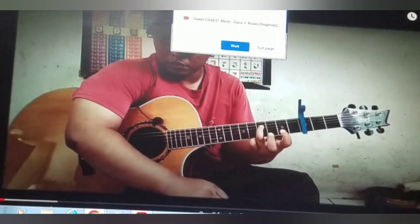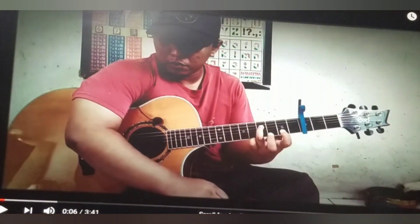All right, right off the bat he's already playing one-handed which is really sweet. I like the capo he's using — it's a pretty nice capo.